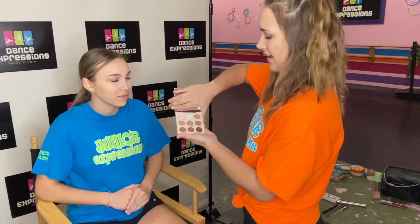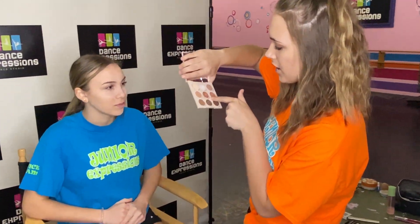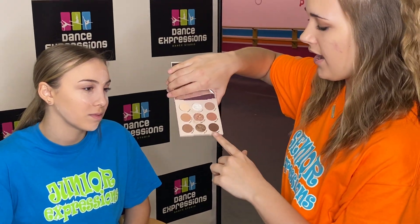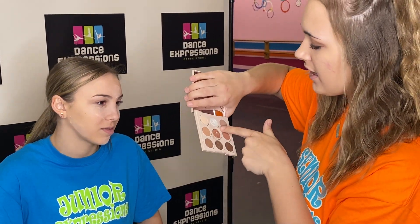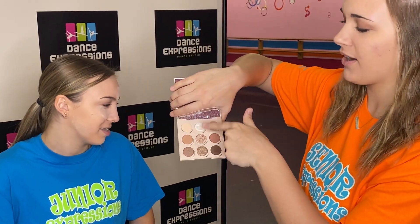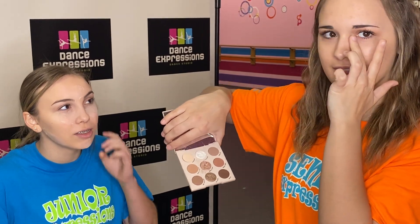Now our mirror is broke, so don't mind that, but we are going to be using this color. It's the Coco Crush as the lid, and we are going to use Da Coco for the crease part, and then also Palm Reader for above or below the eyebrow and for the little part of your eye in the center.